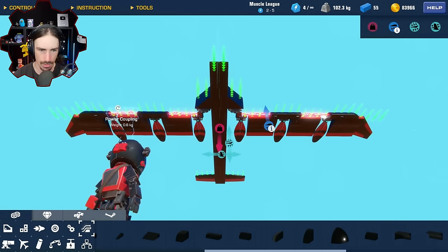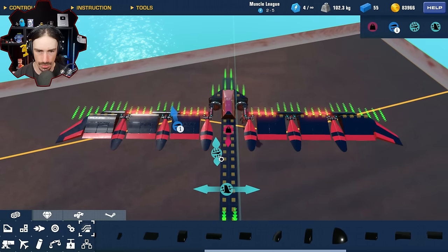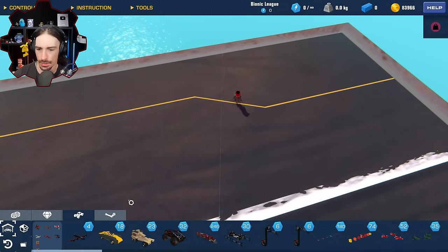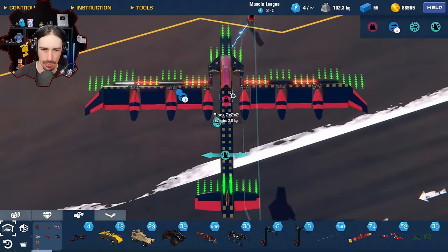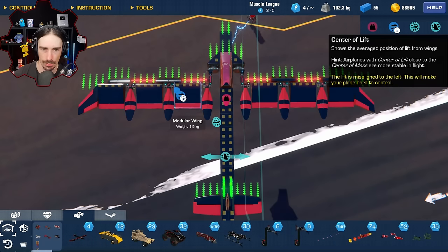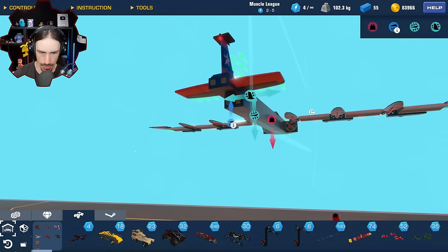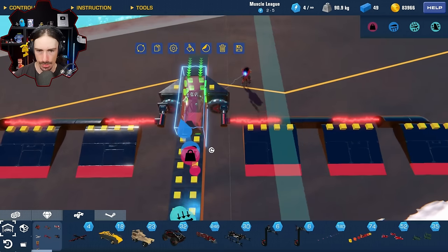Wait. I think it's something to do with the helicopter blades. Now that I have all the helicopter blades removed, center of lift is centered. Let's see how this thing feels.